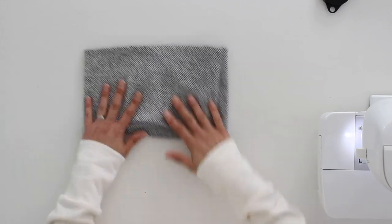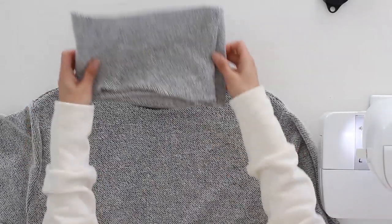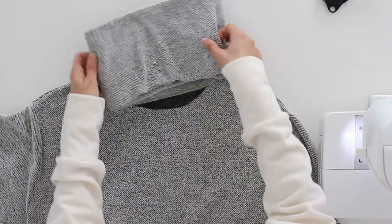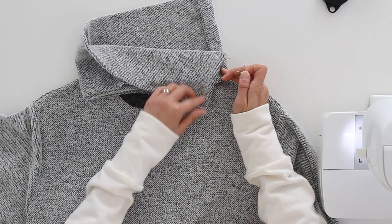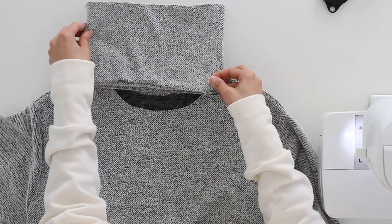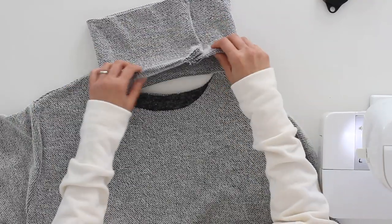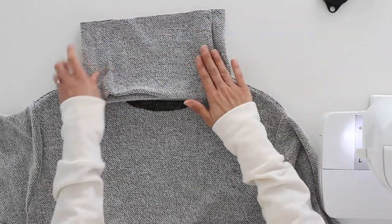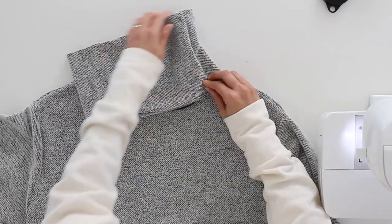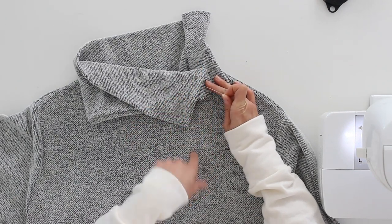Now we're going to take this and put it into the neckline of the shirt. I don't want this overlap to be directly at the shoulder seam — if I put it there, when it folds down you can see how it folds right onto the shoulder. I would prefer it to fall a little bit onto the front of my neck, so I'm going to rotate this just a little bit, maybe an inch or so from my shoulder seam. That way when it's in here and the collar falls, it's going to go just a little asymmetrical right in front of me.